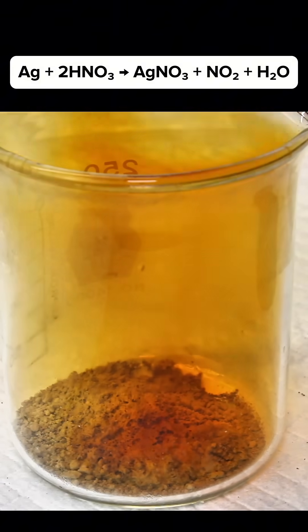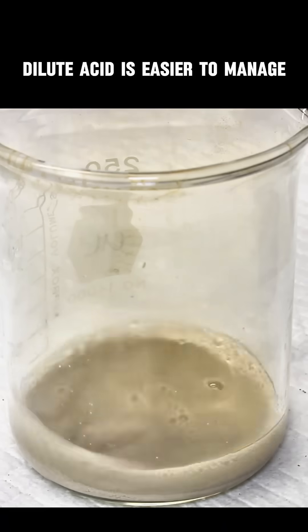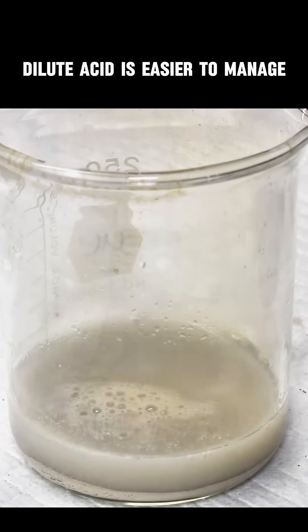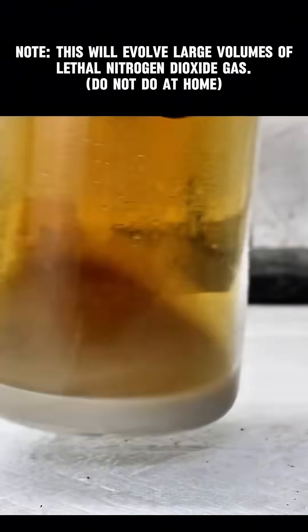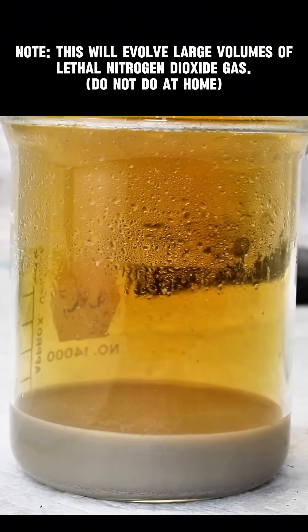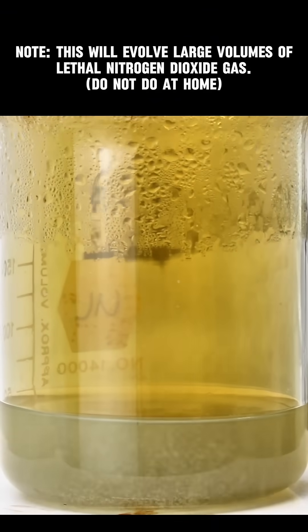However, it does produce a lot of incredibly toxic nitrogen dioxide fumes which are really not safe to breathe. This can be reduced somewhat by using more dilute acid, but in general I don't recommend trying this unless you really know what you're doing. Honestly, I don't think the average person has concentrated nitric acid anyway, so it might be a moot point.